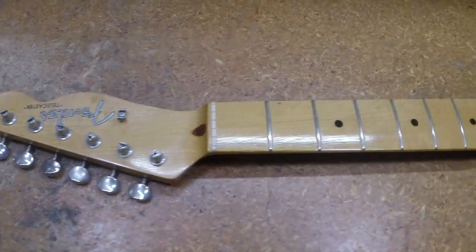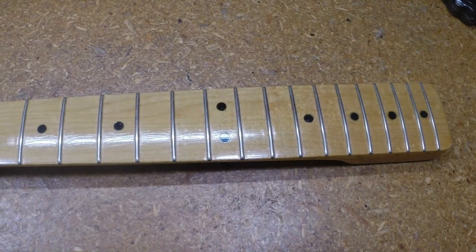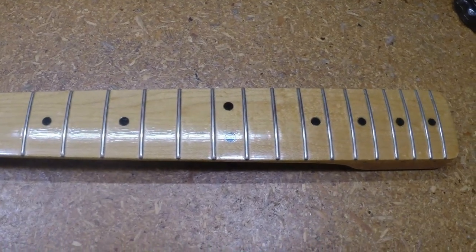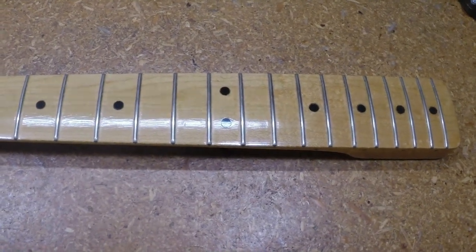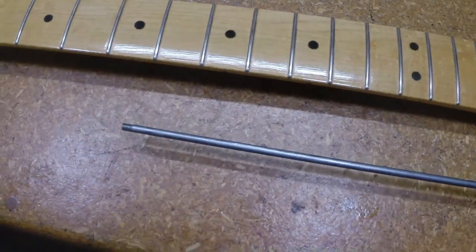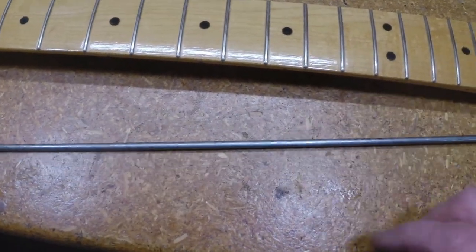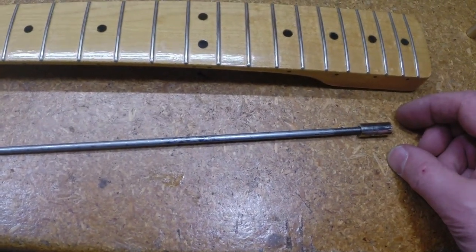A customer brought this custom Fender-style neck in here. He'd had it in storage for a few years because he'd had it to a repair shop. They told him the truss rod had been broken — the truss rod pulled out — and that's pretty much the decision they'd come to.